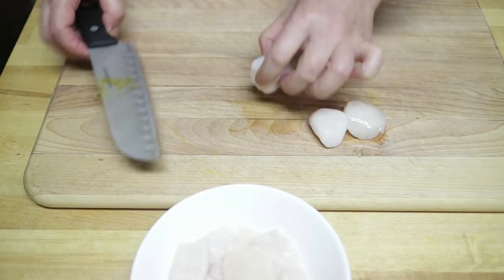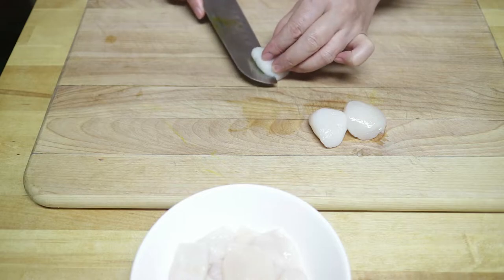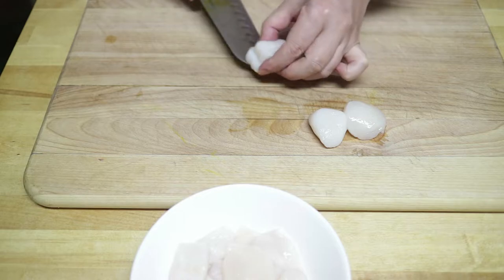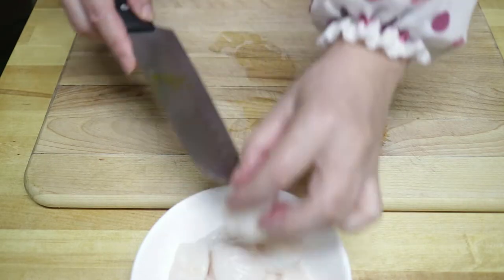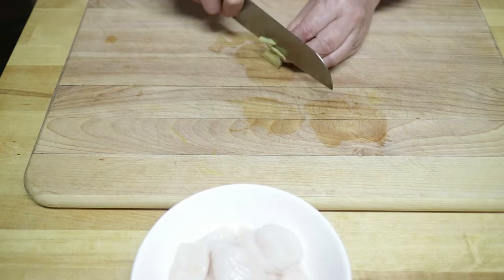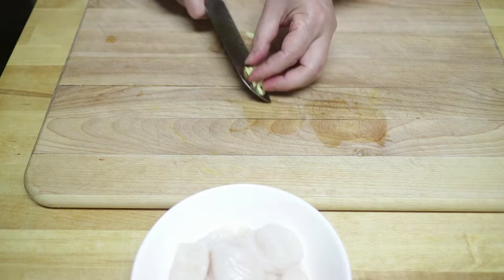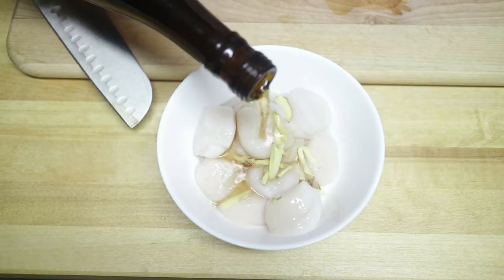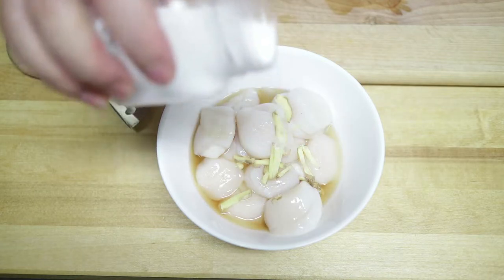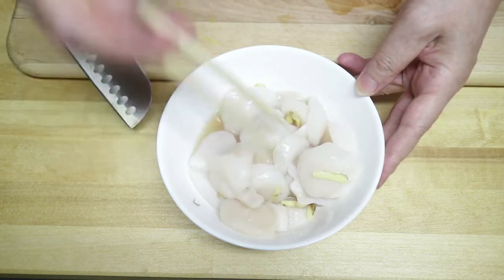Let's start with the scallops first. Clean the scallops one by one because there might be sand on the sides. Split the big ones in half. Slice up some ginger to remove the scallops' fishiness, then add some cooking wine and some salt. Mix it all together and let it sit.